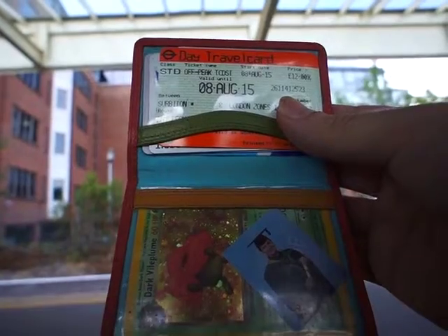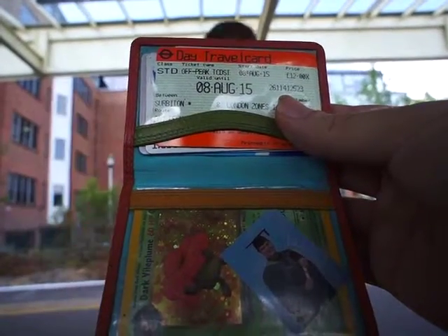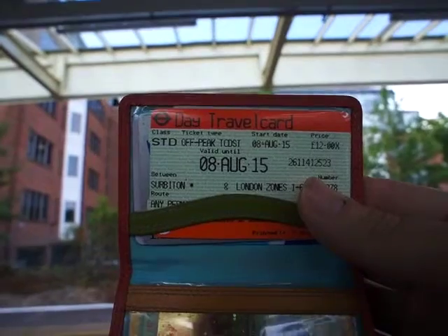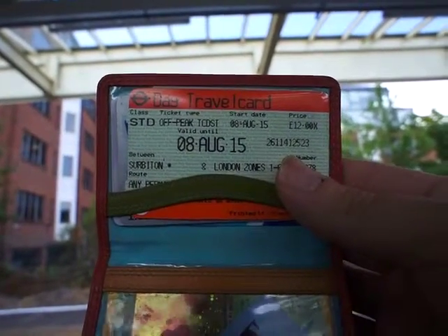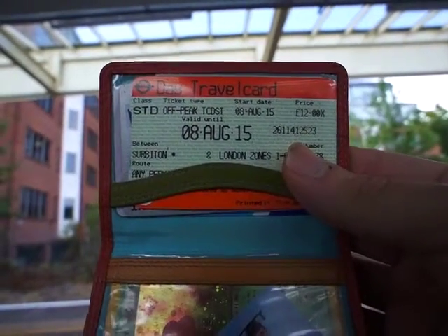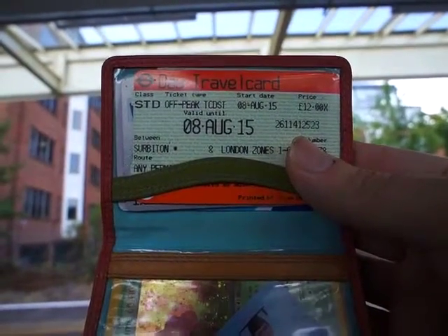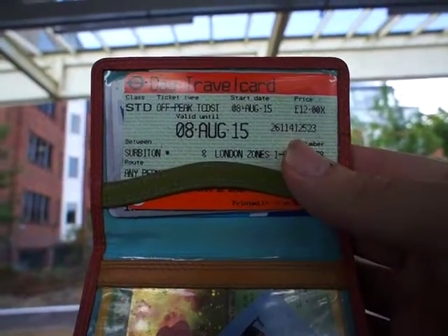Hello everybody and welcome to the VGA vlog. This is a special week because even though this is the date on the ticket, you're actually watching this on the 11th of August, and this painting will be made around Tate Modern. I've got sections planned out and each day is going to be me working on one segment of the painting. I hope you enjoy!